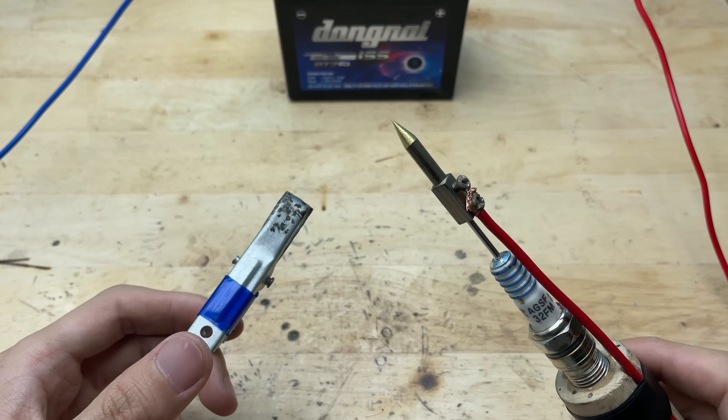Now it's time to test it. I'll connect the alligator clip to the battery and put our DIY soldering tool to the test. I'll begin by trying to solder onto a razor blade, which is thin and metallic, making a good challenge for the tool.